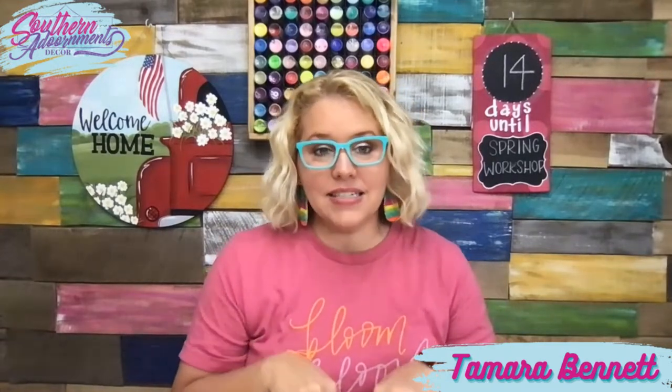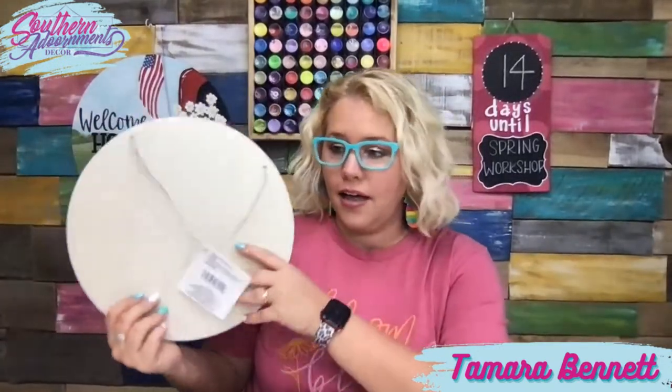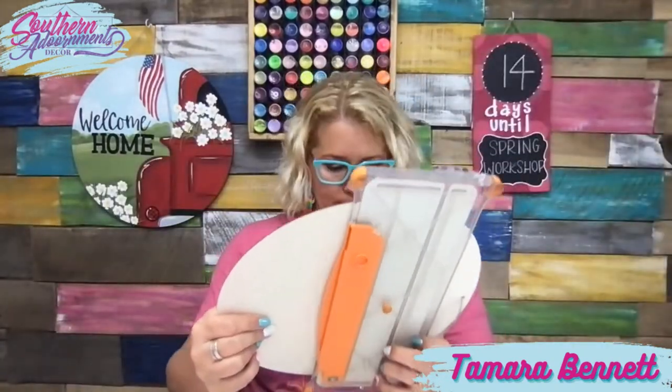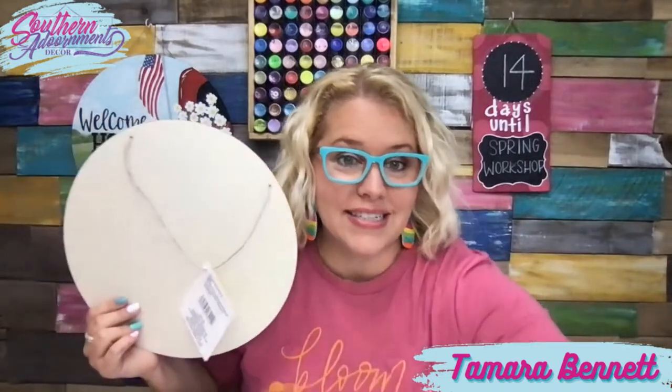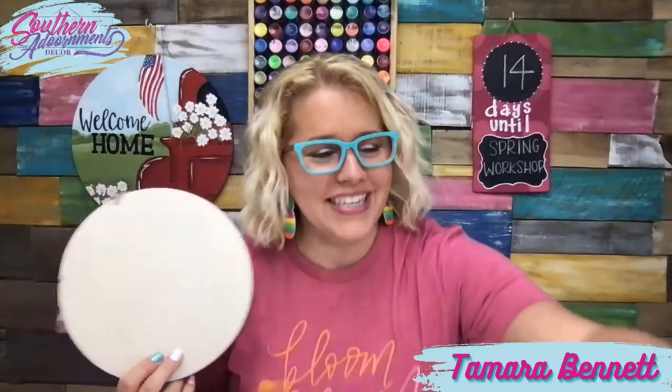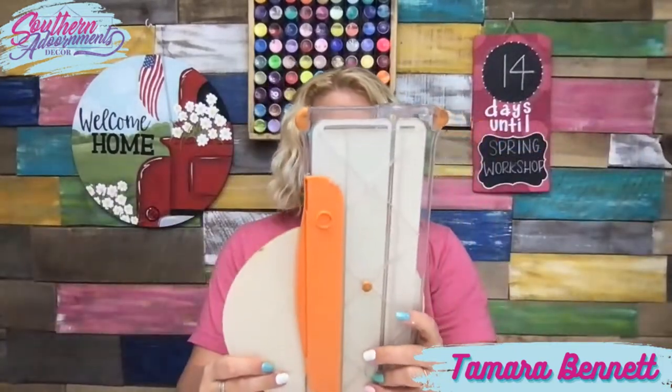We give you guys the template in different sizes. The 18-inch size is what you're going to need if you're tracing it on a round like this. But if you pick up one of these cheap little rounds at the Dollar Tree, this one is only 12 inches. We do provide you with a 12-inch template. I also have one here that's actually about 9 inches, or 8½ inches.